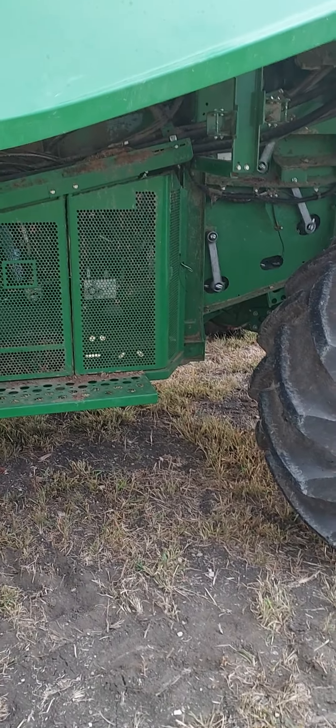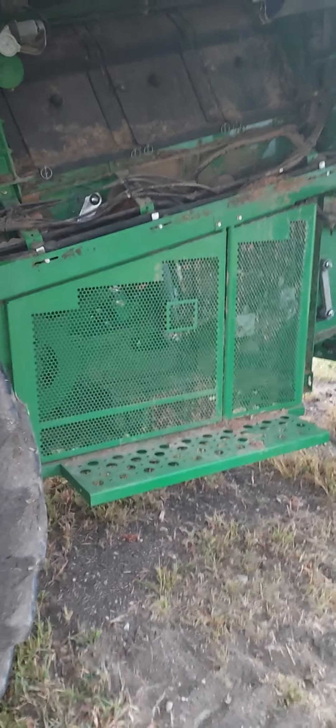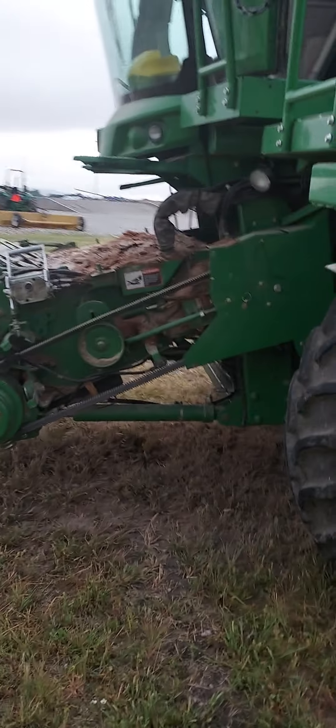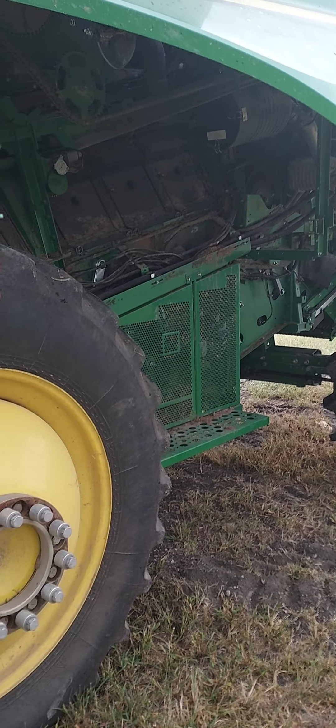So this combine got a new chaffer frame, the components to the chaffer frame, the side rails, the panels, and a new pre-cleaner. The chaffer shaker arms were actually okay. I didn't do that part of the repair because I was gone for training all week — a co-worker finished that repair. It looks like he put new bolts in it too, which is good because we've had issues with bolts breaking as well.